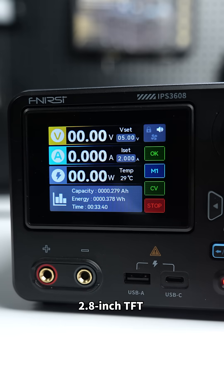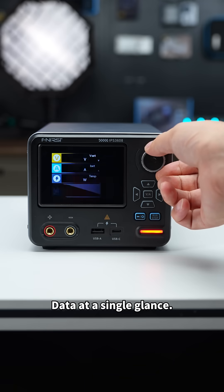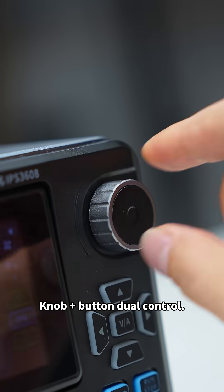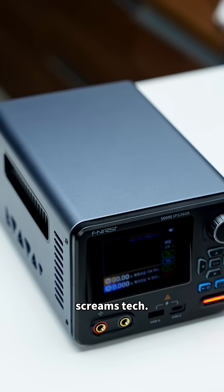2.8-inch TFT HD color display with adjustable screen angle for easy viewing. Data at a single glance. Knob plus button dual control with a dark gray aluminum body — this design just screams tech.